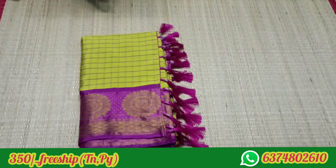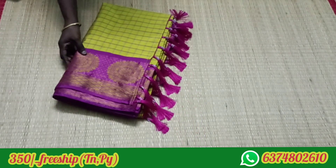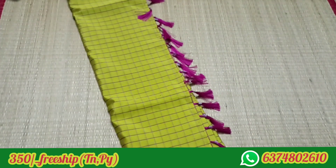We are going to show you a notification. Lemon yellow color and pink color. Look at the sari full view.